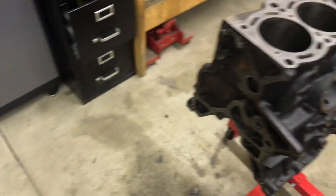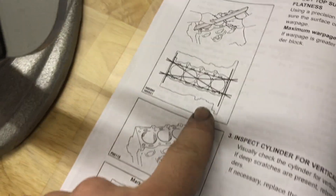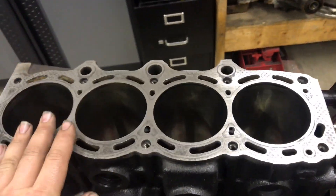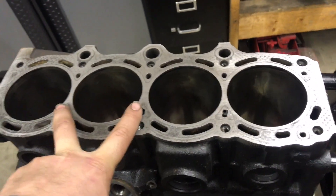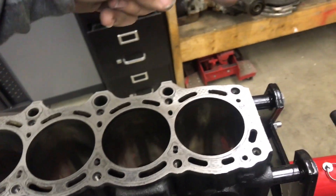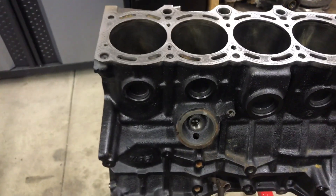Once this has been cleaned, grab a straight edge and feeler gauges. You're going to look up the spec — it basically tells you the maximum clearance and how to check it. All that's been done. It's all within spec. I can tell there's a little bit more of a gap going across this way, but it should be fine. It's all within spec.